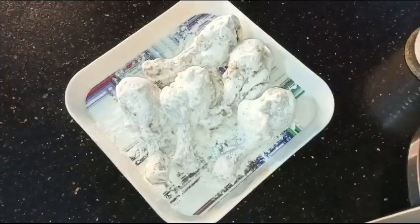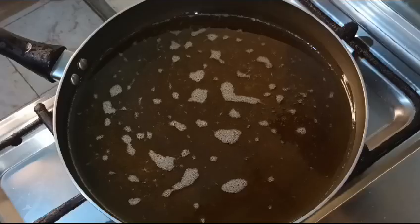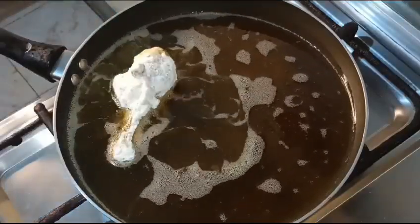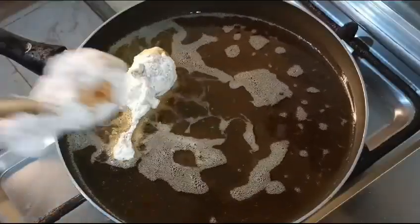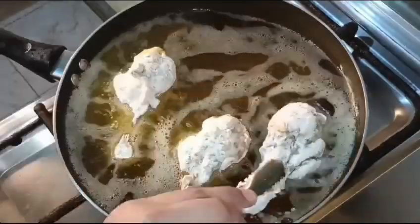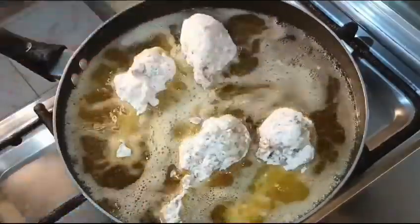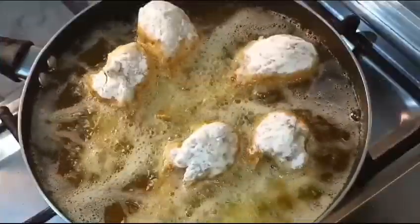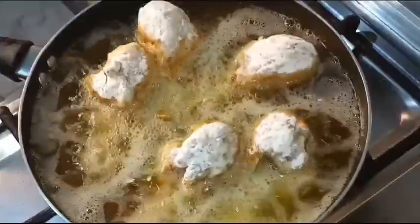Now coat all the leg pieces and fry them in medium flame. After 3 to 4 minutes, flip to the other side and brown from both sides. At this point it will have a great taste and be very crispy.